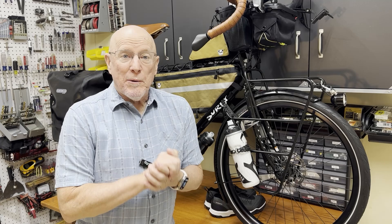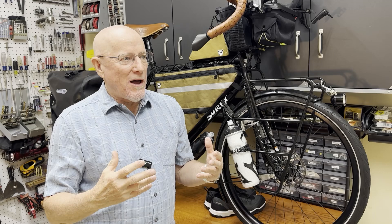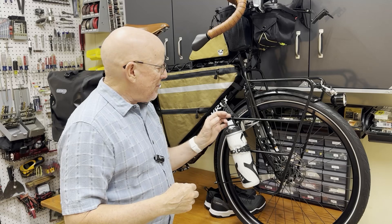Greetings and welcome to part two of designing and building my Surly Disc Trucker. I think it needs a name — maybe the drone should too. A name will probably just evolve once I'm out on the road. If you've got any ideas, put them in the comments down below. A bike like this should probably have a name; I'm going to be spending so much time with it and the drone.